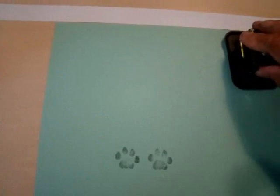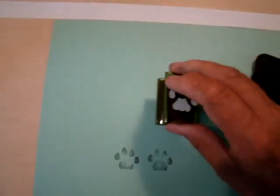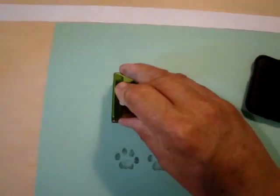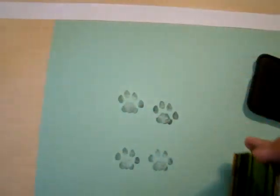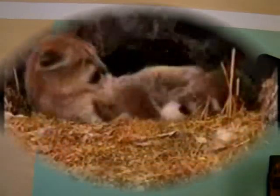This grassland animal has four paws, and two of them are called forepaws. Usually when running, the hind paws will land ahead of the forepaws or front paws that are pushing off. The young ones, when running, will have their hind paws land close to their front paws. The older ones have their hind paws fall behind the front paws.